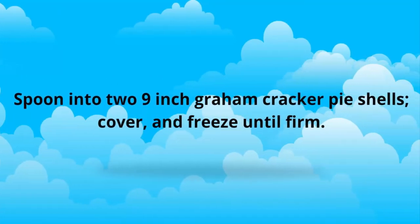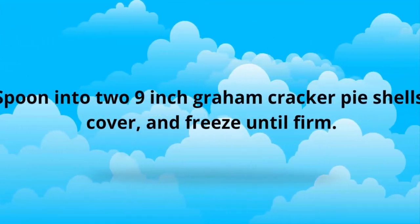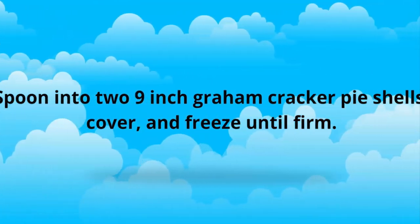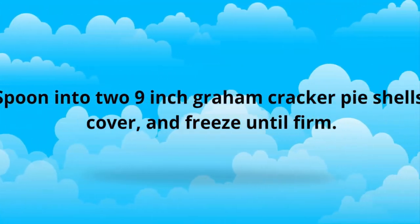Spoon into two 9-inch graham cracker pie shells. Cover and freeze until firm.